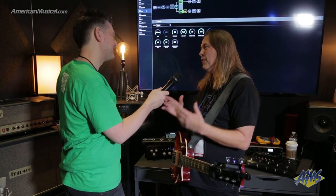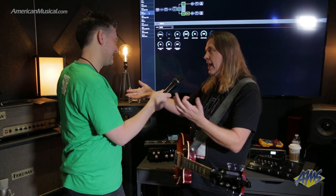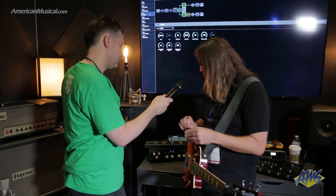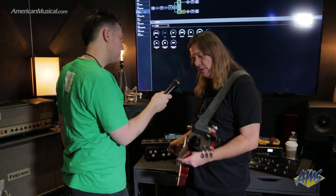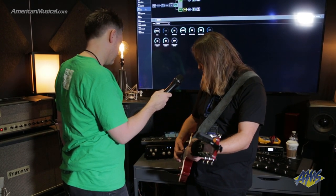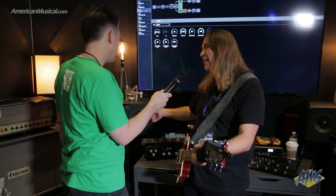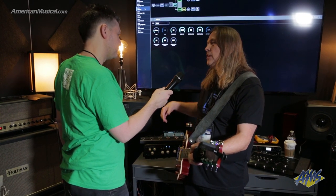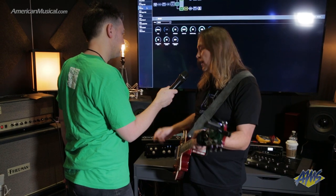That would be enough in itself to be an awesome device — that and some kind of direct out, we'd all be thrilled. But it gets much, much better than that. Once we move over into this section here, you see that we have a reverb knob. When I turn that reverb up and down — notice that it is coming through the monitors and also through the live physical amplifier. Typically if you see something like that, it's going to be only through your recording output to your DAW or something like that. This actually goes to the live cabinet.